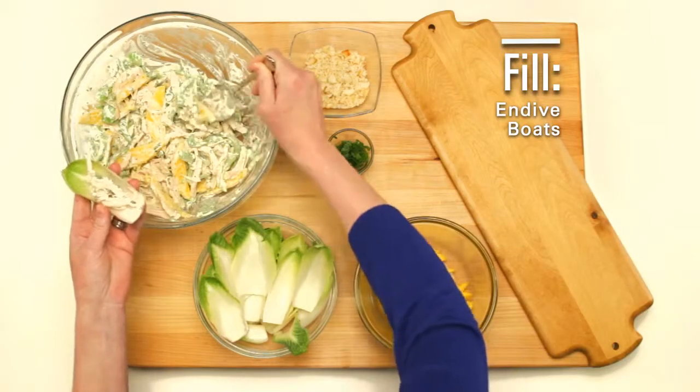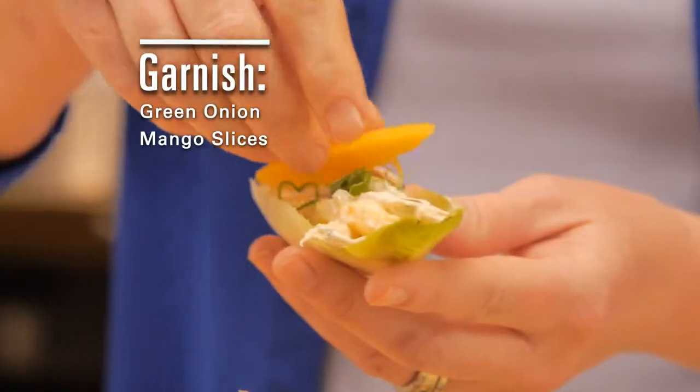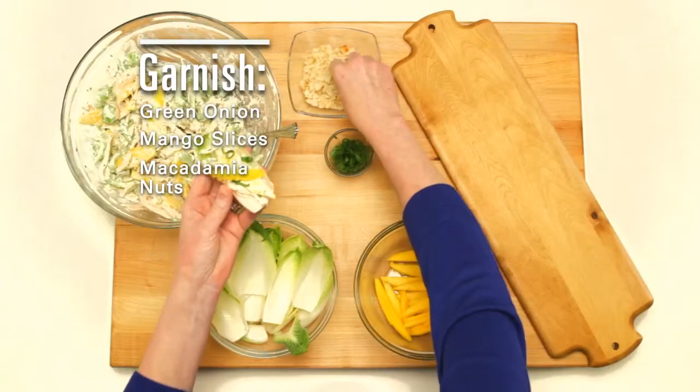Now it's time to fill your endive boats. Garnish with green onions, reserved mango, and some toasted nuts.